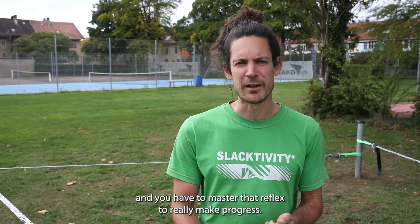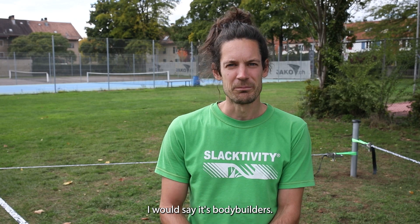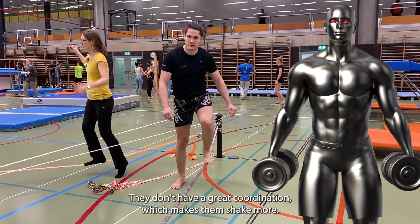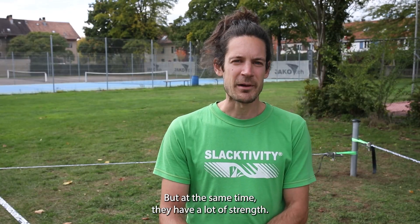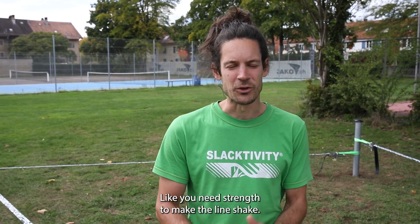Who is shaking most? I would say it's bodybuilders. They are heavy, meaning they press the line down a lot, and they don't have great coordination, which makes them shake more. But at the same time they have a lot of strength - and because it's you who makes the line shake, not the line that wants to shake on its own, you need strength to make the line shake.